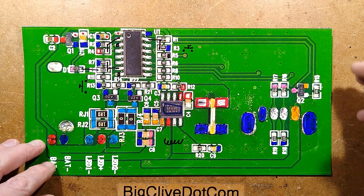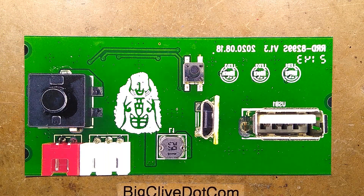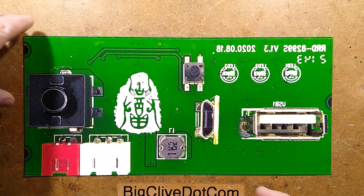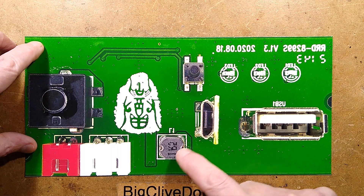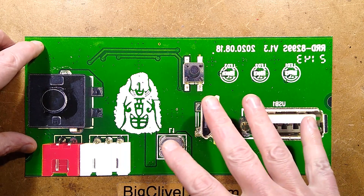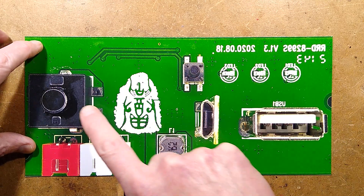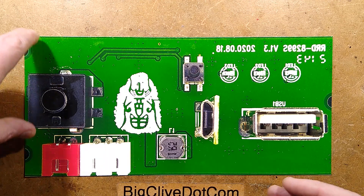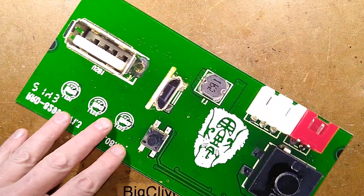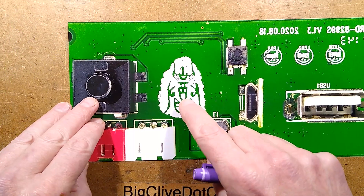I'll show you the other side of this circuit board and then show you the schematic. I'm not sure what that marking is — I think it's a monkey's face. Is it supposed to be up that way or the other way? There are the three LEDs. Here's the output USB port. Here's the input micro USB charging port. The little 1.5-ohm inductor. The switch used to wake up the LEDs to check the battery level, and this bigger switch — probably just getting more use — is the one that actually switches the outputs to the connectors.